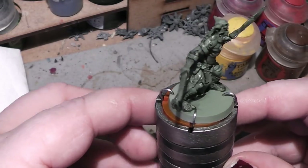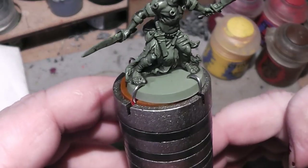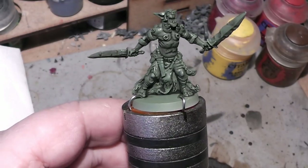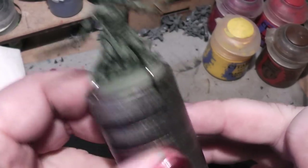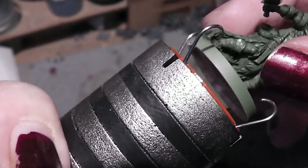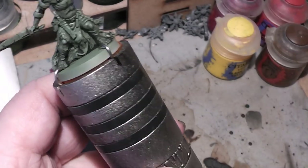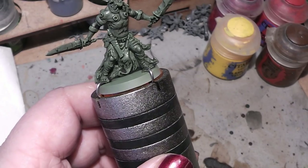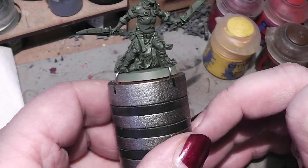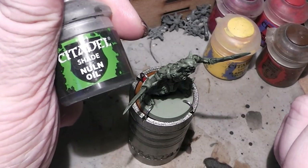As you can see I have started already, and what I have done I will quickly explain. On the base I primed him with the Army Painter spray paint color Army Green. After he was dry I mounted him on my trusty Ultra Battles miniature holder, but you can use your miniature holder of your choosing of course — like a paint pot with sticky tack, or the Games Workshop holder. Then I covered him with a shade from Games Workshop Citadel Nuln Oil.